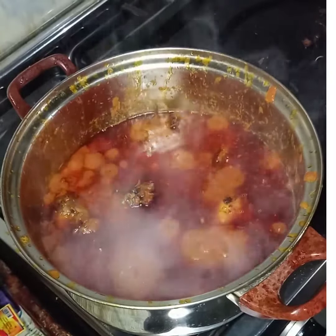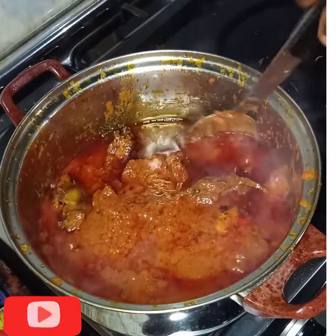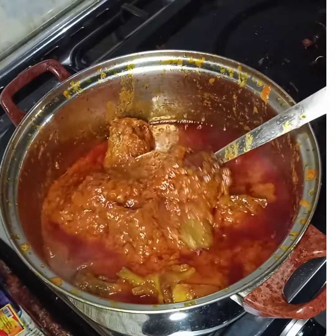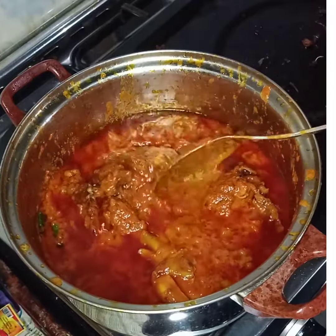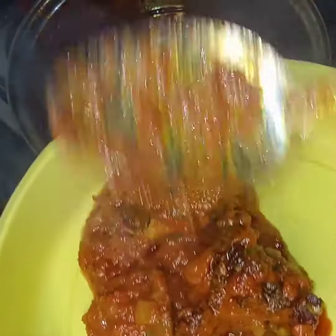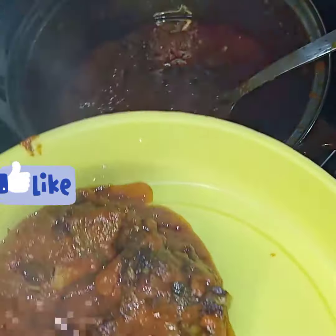Almost ready — the preparation will take about one hour before everything is ready. Yes, the oil is coming up — that's the evidence that the stew is okay. We are going to dish it out now. Our fabulous chicken stew is ready.